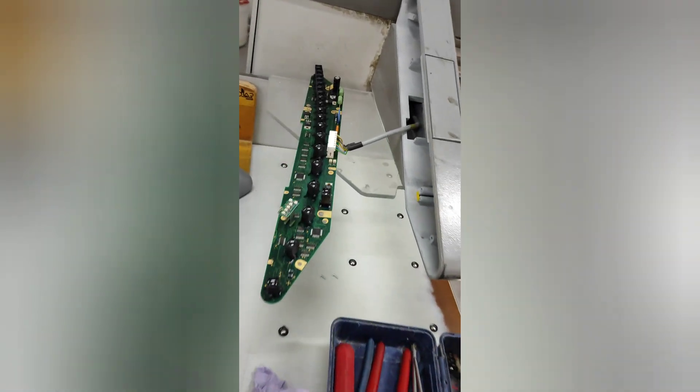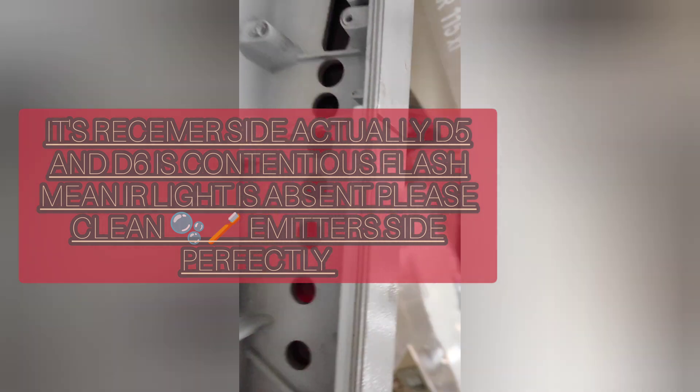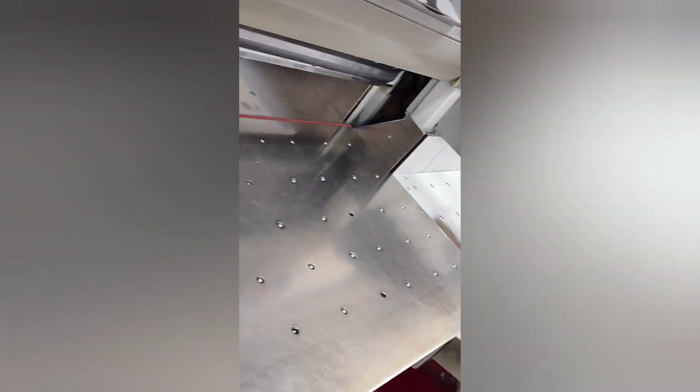After opening the emitter side light barrier, we find some dust — I'll try to focus on it here. We will clean this. First we will fix it back and check whether it's working. So this side we will clean first, and then we will go for the other side.